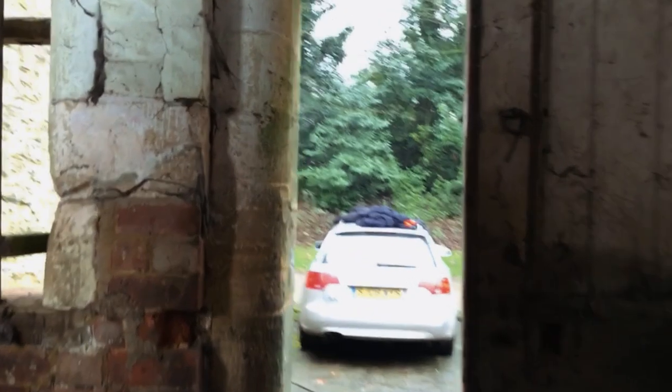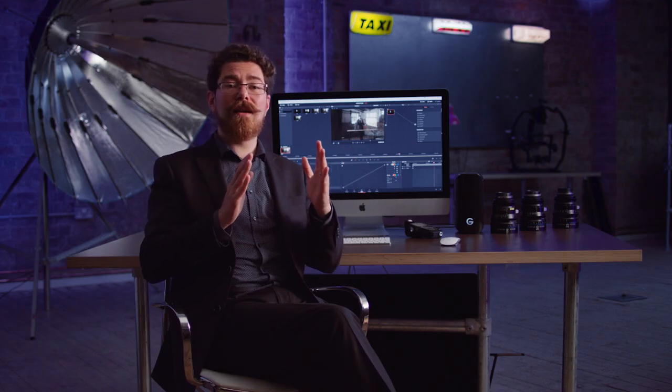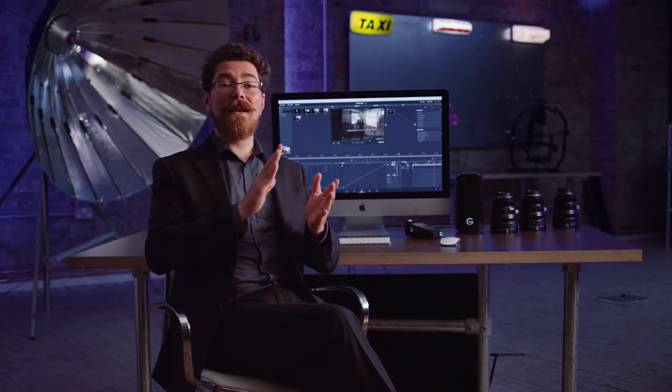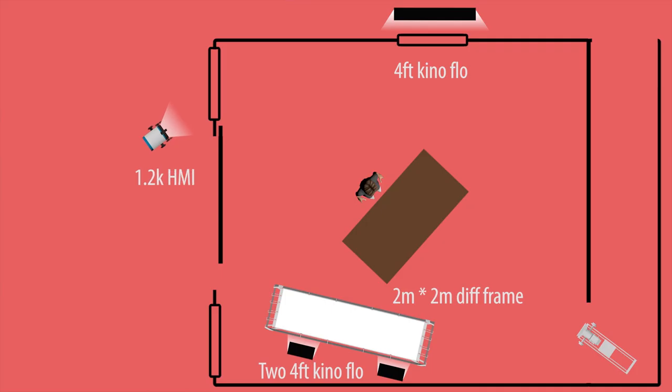Once we had our key light set and the level that we wanted from that, we added in our extra strokes. We put a 1.2k HMI outside and experimented with positions. We started off with the 1.2k HMI quite a lot closer to the window than we actually ended up with. After my assistant had placed it I could see immediately that the falloff from the window sill to the wall was really extreme — it just looked like the light was right outside the window.